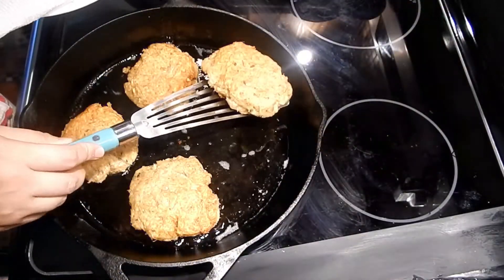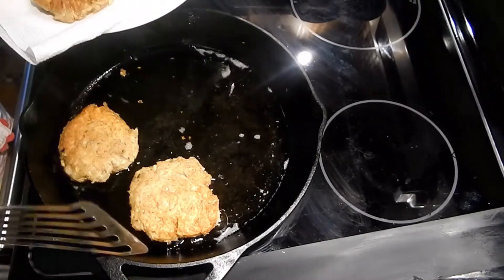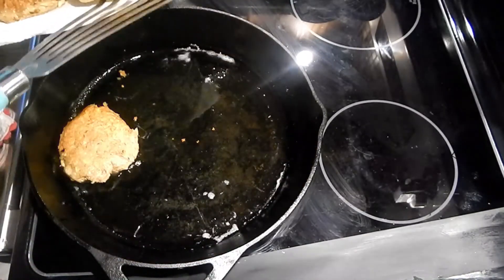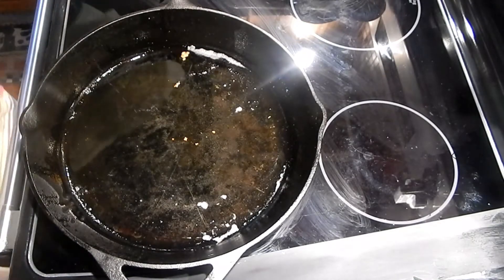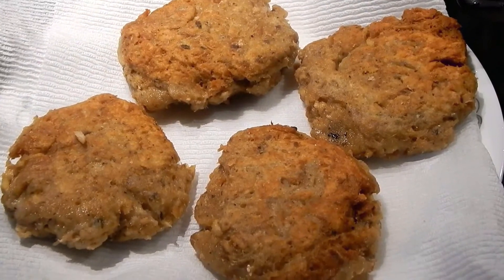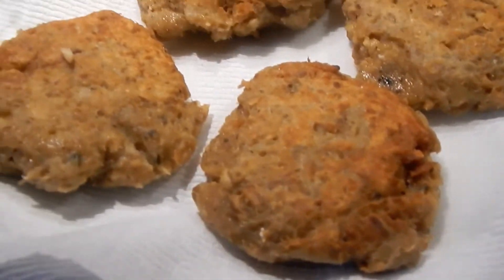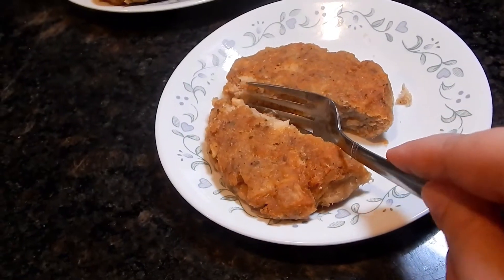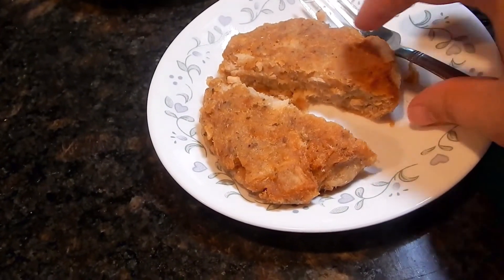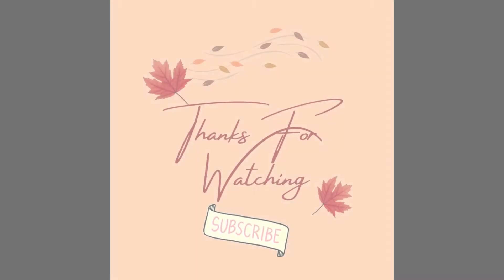Once they're done, I just remove them to a plate that has some paper towels on it — that helps soak up any of the extra lard or oil. We usually pair salmon patties with soup beans and cornbread. If you haven't tried them, give them a try! Thank you all for joining me today — please like and subscribe, I appreciate you, and I'll see you all next time.